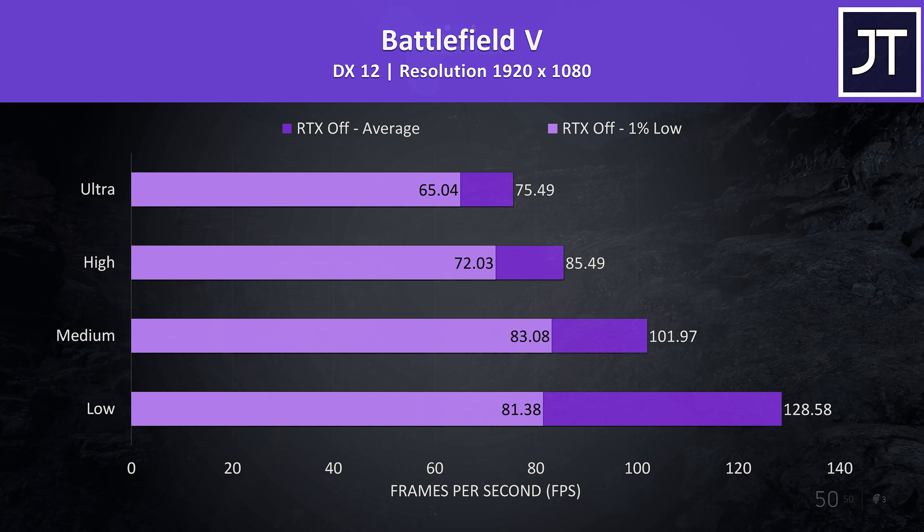Far Cry New Dawn was tested with the built-in benchmark. This game seems to be fairly CPU heavy, and at ultra settings both the average FPS and 1% low are actually a little ahead of the Aero 15 I've recently tested with more powerful 2070 Max-Q graphics.